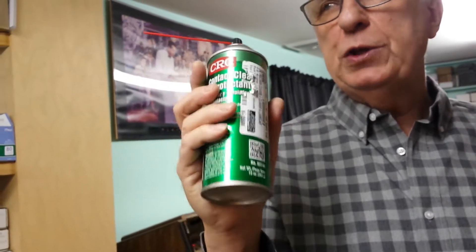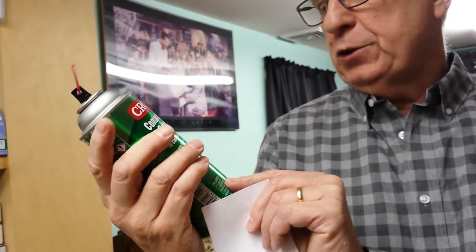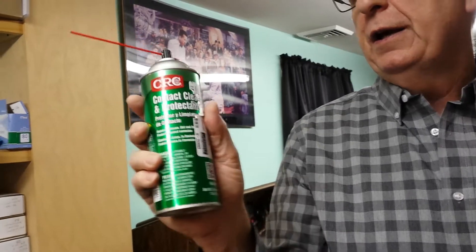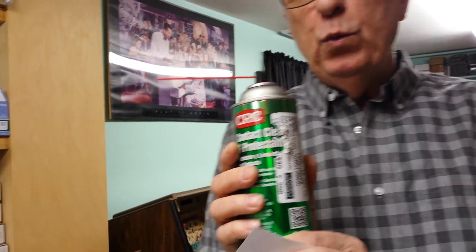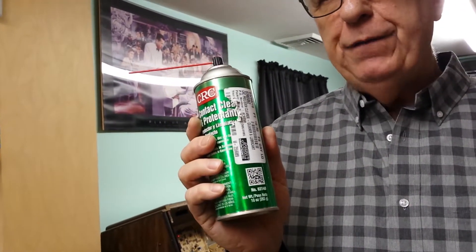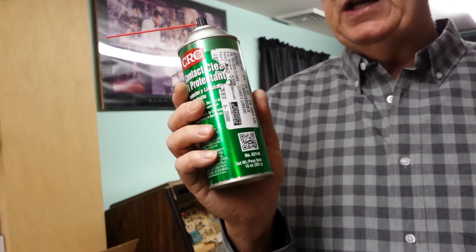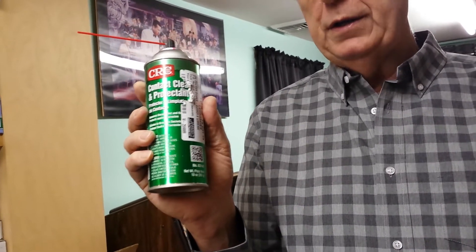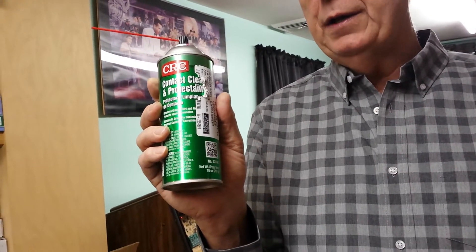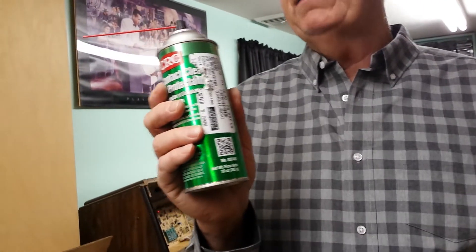There are some precautions when using a contact cleaner like this. First, you can't use it over open flame — it's an aerosol with petroleum products. It's very quick-drying, within five minutes. You do not want to use it when power is on the jukebox. Shut the power off — unplug the jukebox before you use it. If not, there's a chance you could cause a fire. Aerosols will ignite if you spray near flame or any kind of electrical current. For precautions, shut the power totally off.